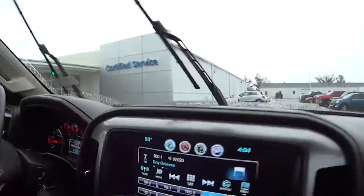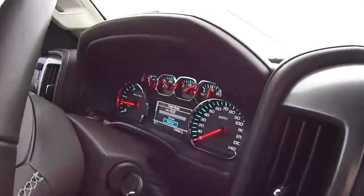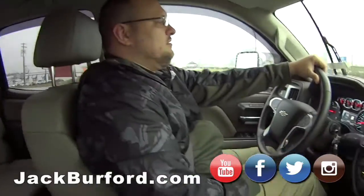You also have two charging ports. And Billy, this is a Duramax, correct? Yes, it is. Nice, it's a Duramax.